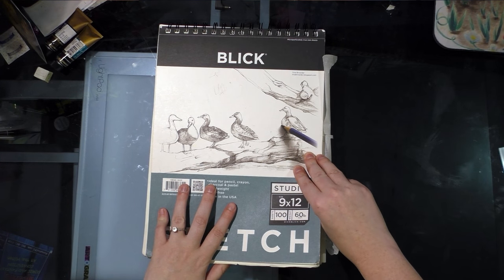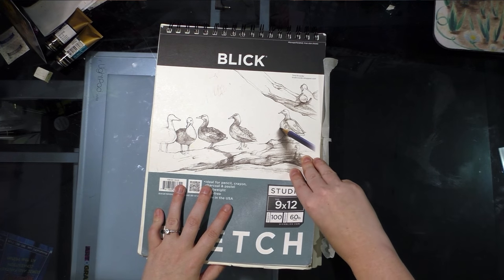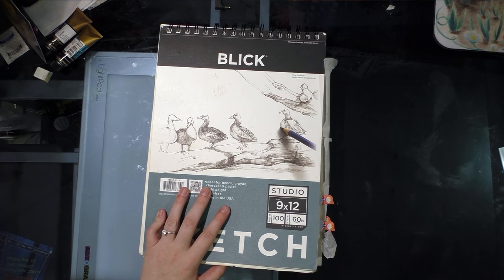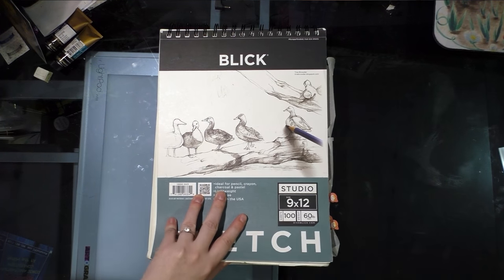I'm skipping everything I showed in the January sketch dump on my blog because I'm just going to assume you guys have seen that, and if you're interested you can look it up — it's there, it's not changing.